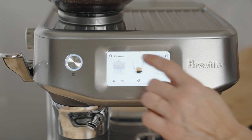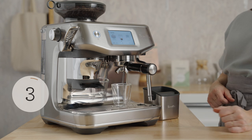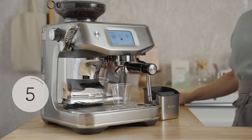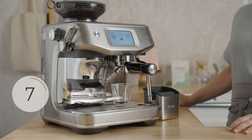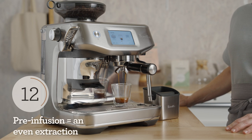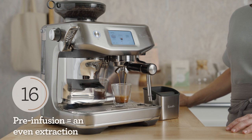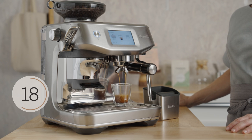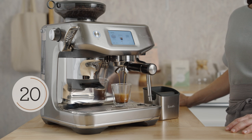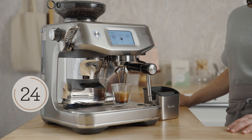Insert the portafilter into the brew group and press the icon to start. Grab your favorite cups and toss them under those spouts. The machine starts at a low pressure and water is moved through the puck up to high pressure — that's called pre-infusion. This results in a slow saturation of the bed and a full extraction of sugars, acids, omegas, and lipids that make up a delicious espresso.